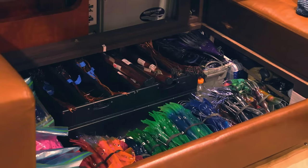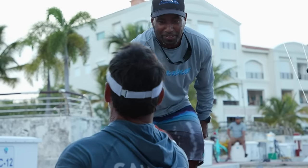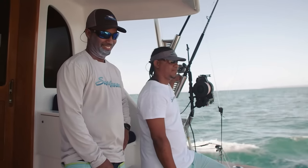Complete tackle store — we got Bass Pro Shops up in here. I've got to say, this is like the best I've ever seen. To do it right, everybody has to click, and that's one thing with the crew that we have. With this boat and this crew, I'm just totally pumped. Yeah, it should be a lot of fun.